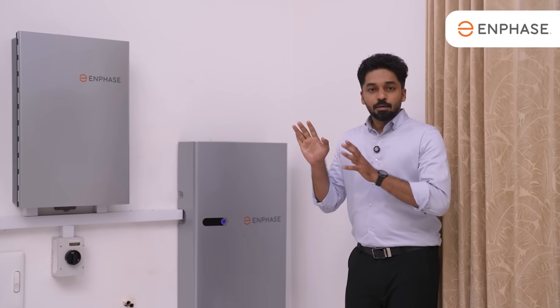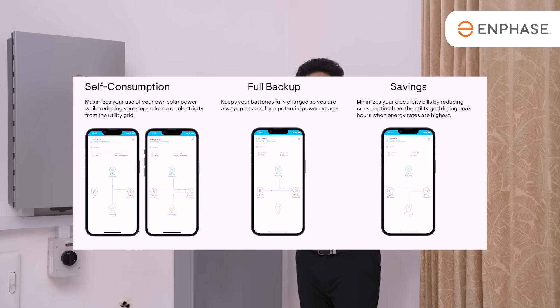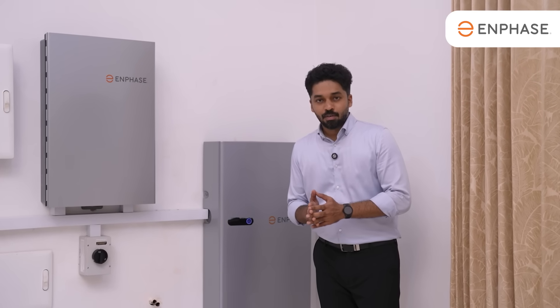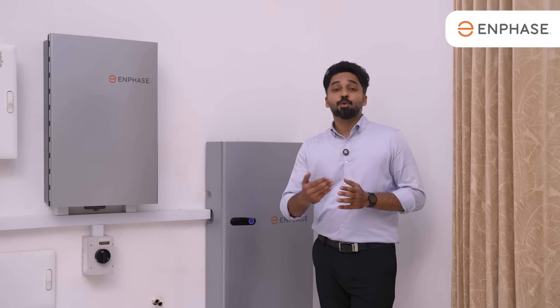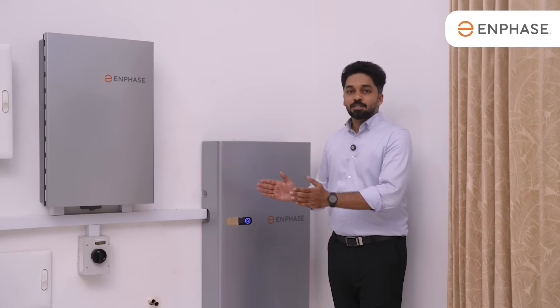The Enphase system has monitoring and management with three profiles: the Savings profile, the Self-Consumption profile, and the Backup profile. In Self-Consumption mode, you use 100% solar power first. In Savings mode, you manage peak tariffs. The Backup profile keeps 100% of stored energy as a full backup.